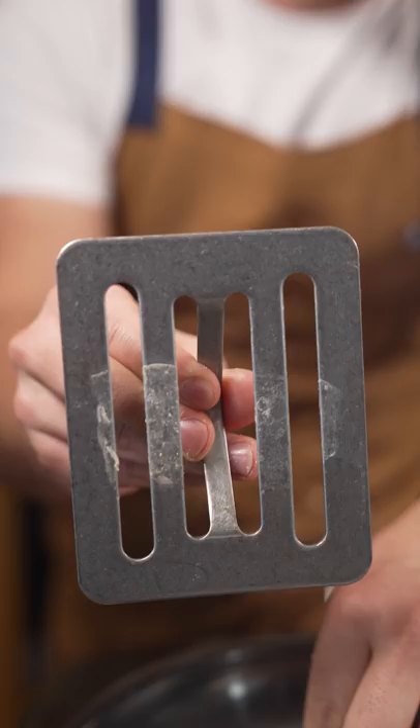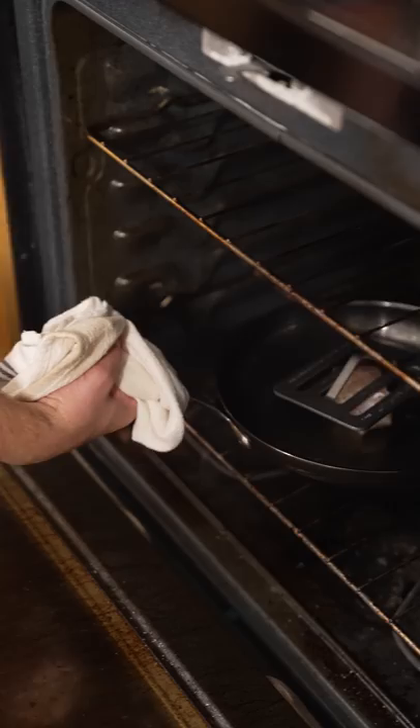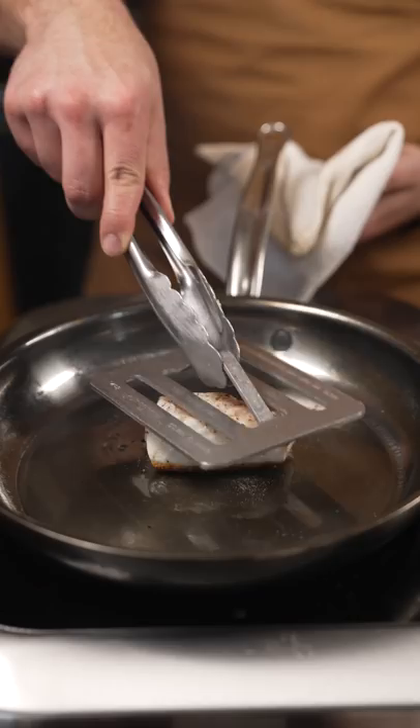...toss that into an oven that's at about 400 degrees. If you have one of these, lay it on top and let it go. Or you can just use your spatula and press it down. Into the oven for about five minutes or so.